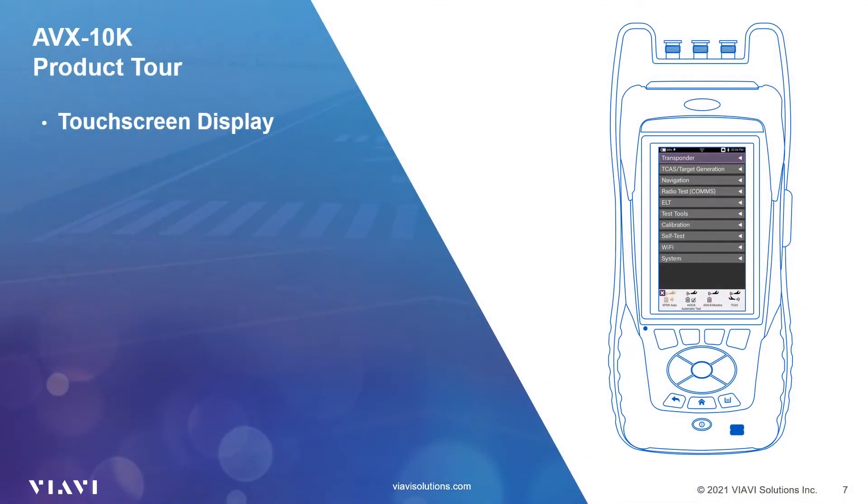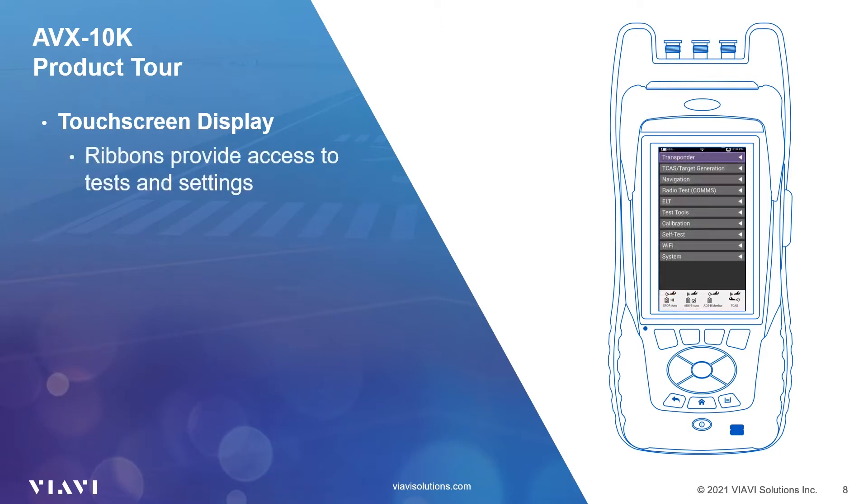The AVX-10K has a touchscreen display similar to your smartphone. However, if you're working outdoors with gloves on, you can use the cursor and control buttons to navigate settings and on-screen dialogues. Tests and settings are hosted in a series of ribbons. Either touch an item on the screen or use the OK button to open the ribbon. Tests are organized by the system tested, up to and including the system settings ribbon that gives access to items such as network, display settings, and updates.